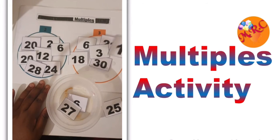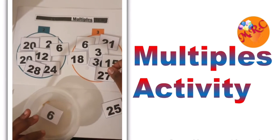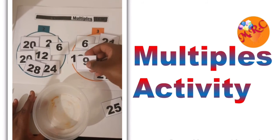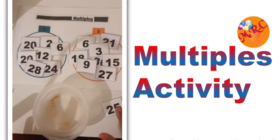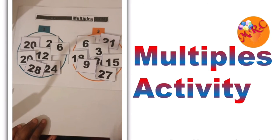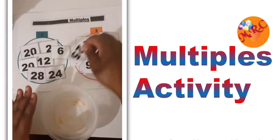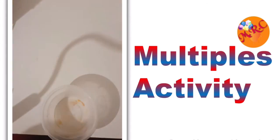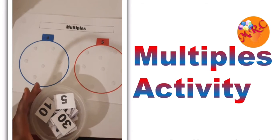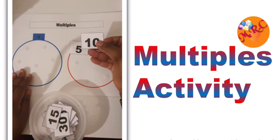If it's a multiple of two, I put it in the two circle; if it's a multiple of three, I put it where three is, and I just continue sorting. This activity you can do as often as you'd like, or you can do it once per day with your child. For some of the numbers you take up, they might be a multiple of both two and three, and you can point that out as you go along.